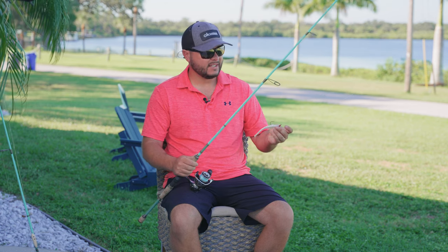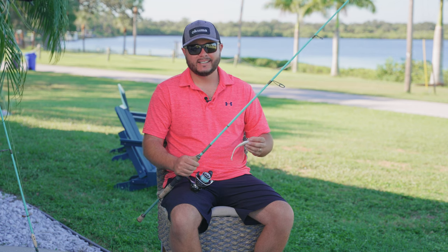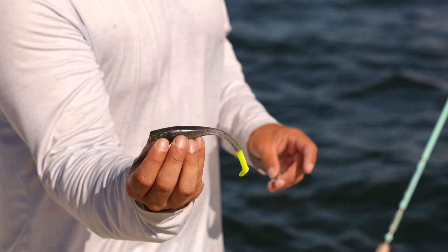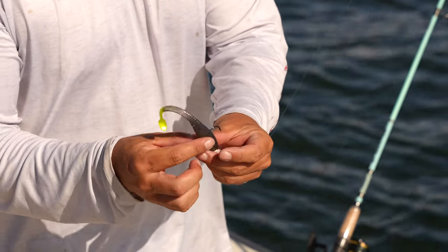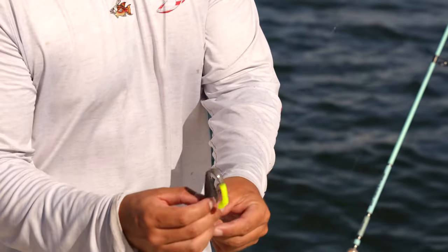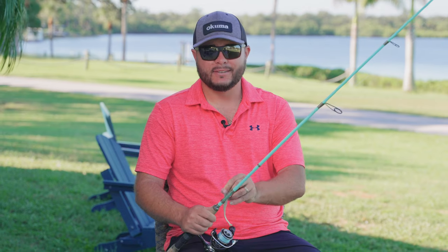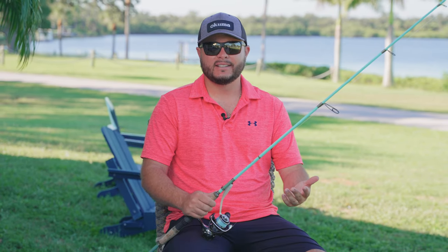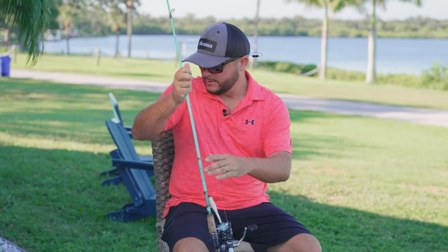Some of the colors I highly recommend: there's bone white, and they have a color called Tequila — it's a very effective color and works really well for redfish. I'll leave their information down in the description below. If you haven't used them and don't know about them, you do now, so there's really no excuse not to give them a try. They're not very expensive like a lot of other products on the market, and you're supporting a small business.